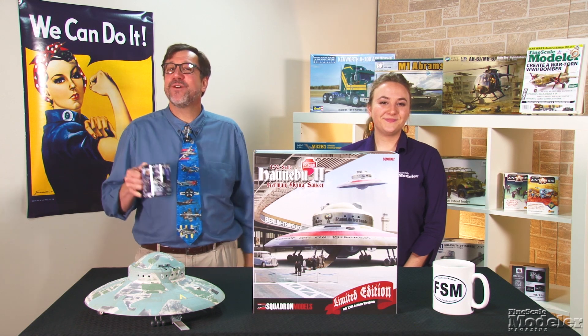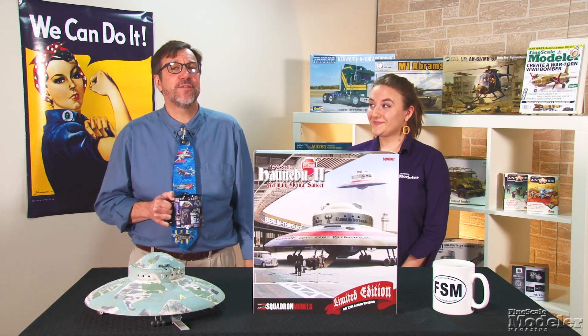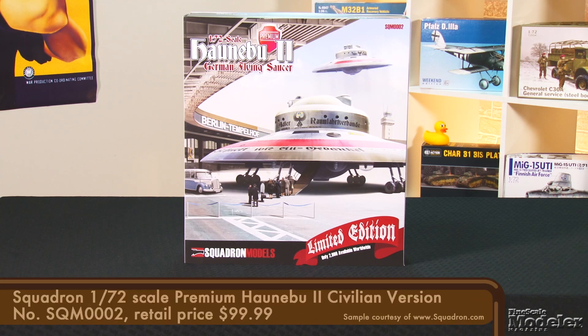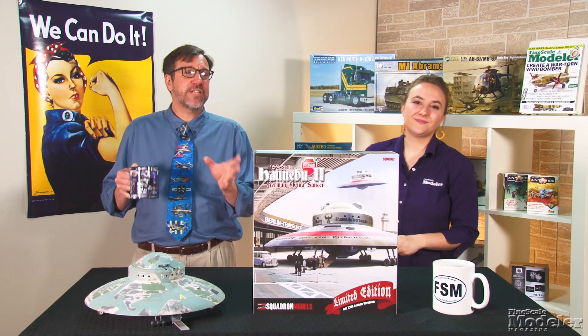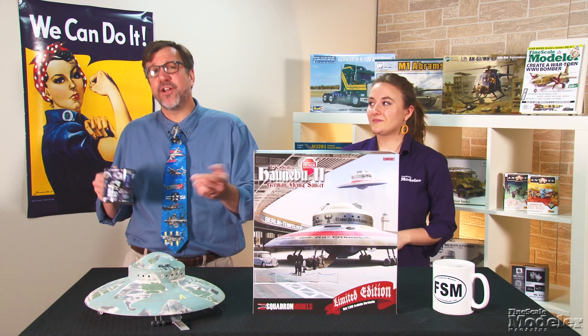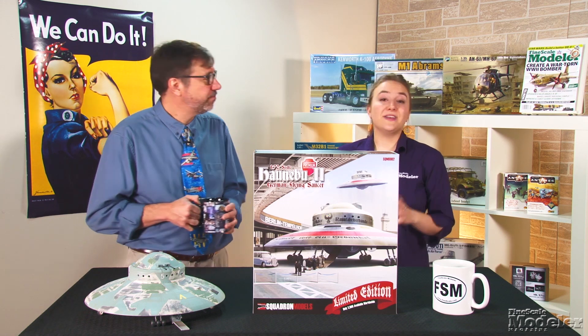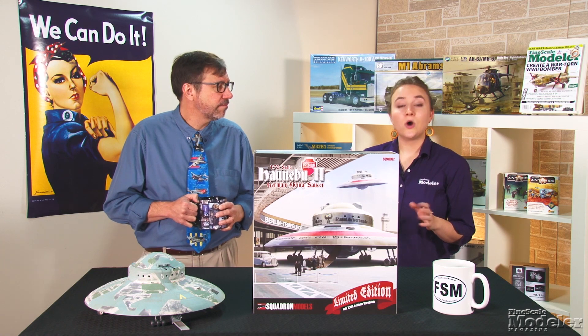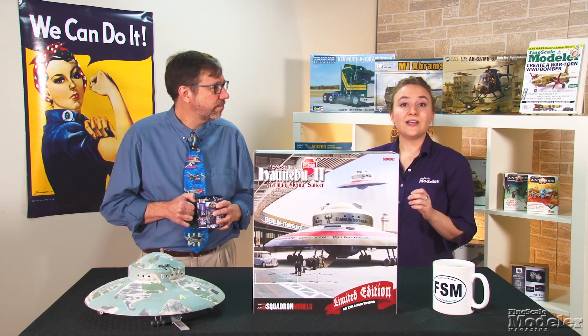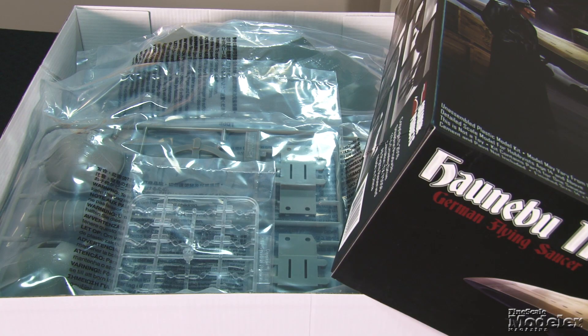Finally, let's see what's new in the premium edition of Squadron's 1/72nd scale Hanaboo II. We looked at the basic kit several episodes back, and as you can tell, it builds into an impressive model. It's not for everyone's taste, but I've seen many finished in very creative camouflage schemes. But none have done what this kit does — turns the vehicle into a civilian transport, or as they refer to it, the travel expedition version. The basic kit is here, with hull, rotating gun turrets, detailed flight deck, and posable ramp.